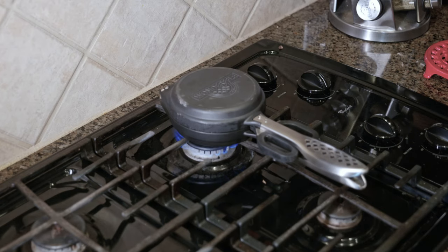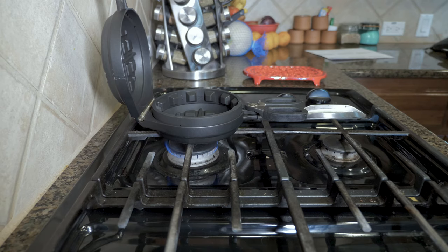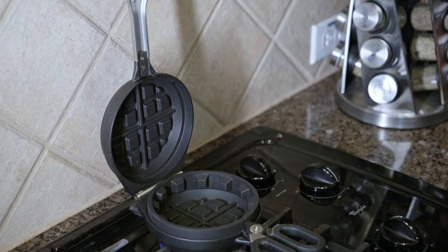While you're preparing your batter and filling, go ahead and preheat the stuffed waffle iron on medium-low heat. You'll know that it's ready to cook when water flicked on the waffle grids quickly evaporates.